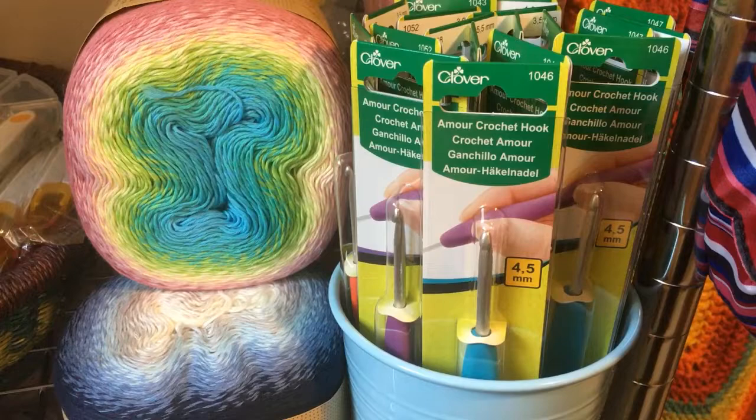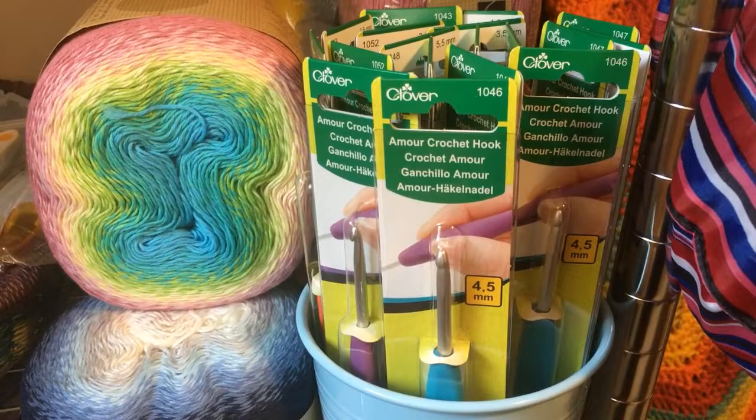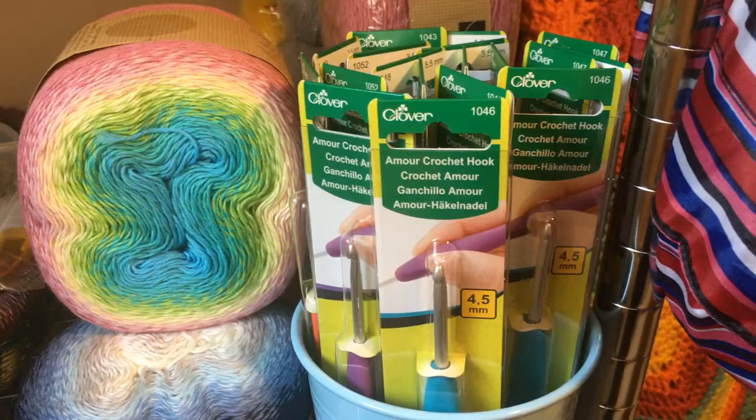I also ordered in for you some Clover Amour crochet hooks. These are the nice ergonomic ones. They range in size from 3 millimeter to 5.5 millimeter — all of the sizes that are recommended for use with the Ubuntu kits.